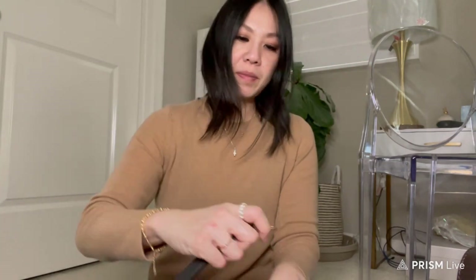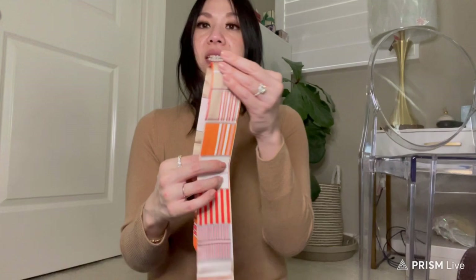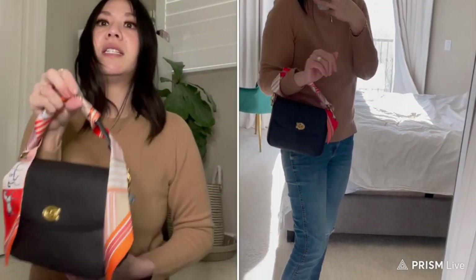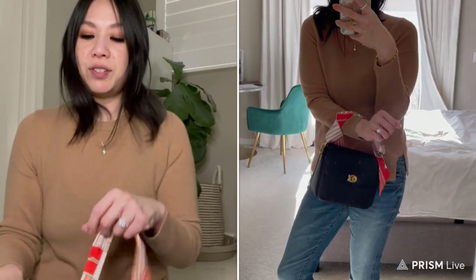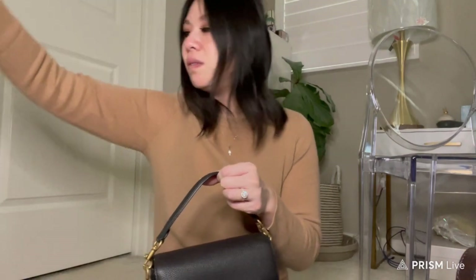One feature I love: the strap attachment rotates, so it's really easy to put back on — unlike other bags where you have to line it up perfectly. Coach's idea is to take a twilly and wrap it around the strap. I'll start a separate video so you can see exactly what I mean, but you can top handle it or attach the black strap with a twilly. It gives the bag more personality and almost feels like you have a new bag.